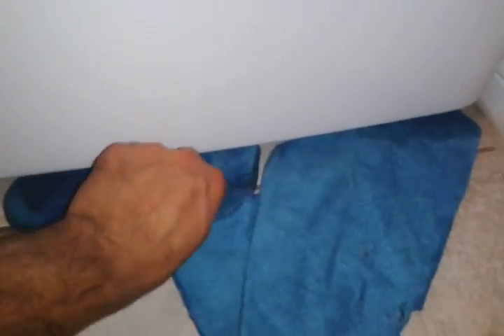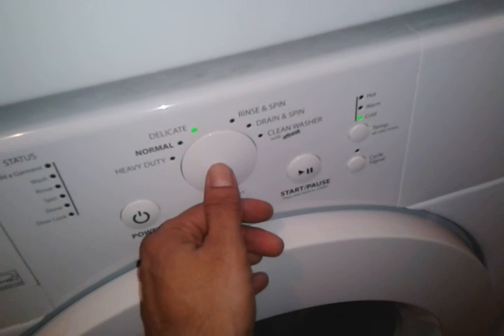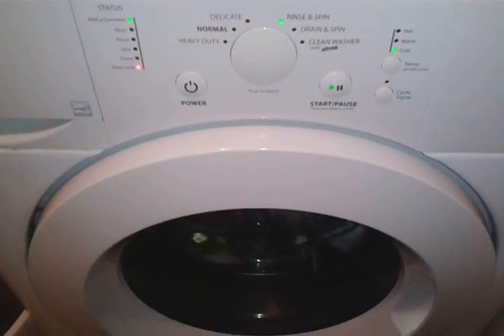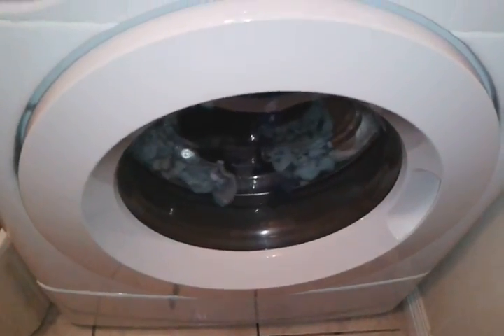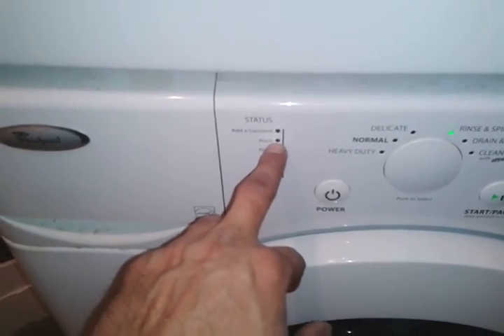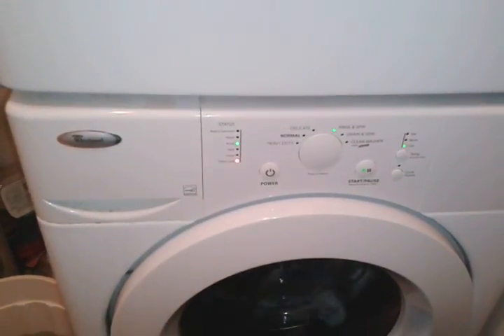Alright, let's see if it works. Oh yeah, it works fine! Sweet - it's spinning and that's it. It wouldn't do nothing before. Here we go folks - fixed it! This dryer runs awesome.